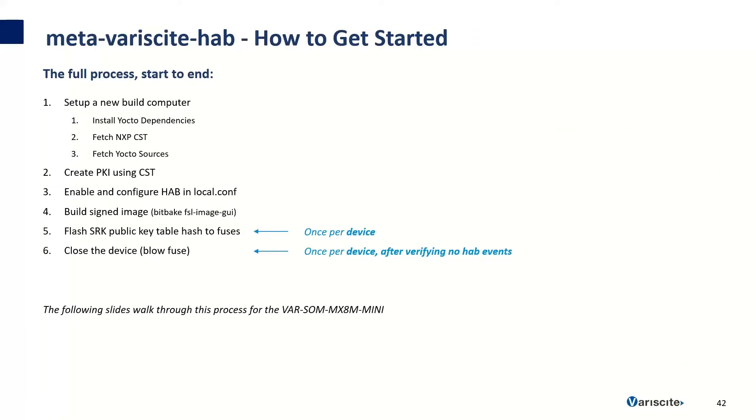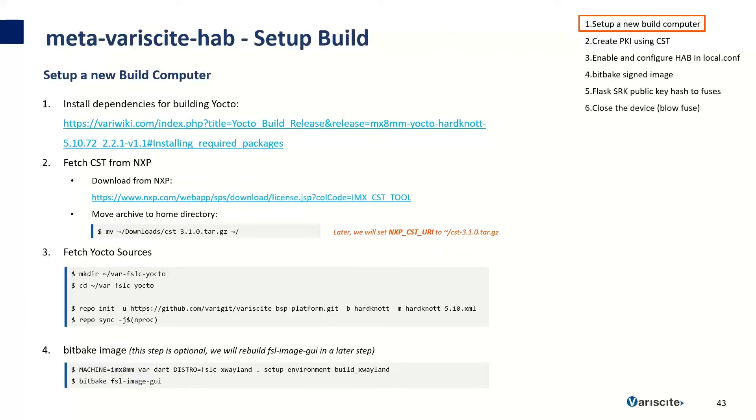Here is the full high-level process starting with a brand new computer and finishing with blowing the fuses to close the device. Step one: set up a new build computer by installing Yocto dependencies, fetching the NXP code signing tool, and fetching the Yocto sources. Step two: create the PKI tree using the NXP code signing tool. Step three: enable and configure HAB in local.conf. Step four: build a signed image using BitBake. Step five: flash the SRK public key table hash to the fuses. Step six: close the device by blowing a fuse. The following slides will walk through this process for the VAR-SOM MX8M Mini.